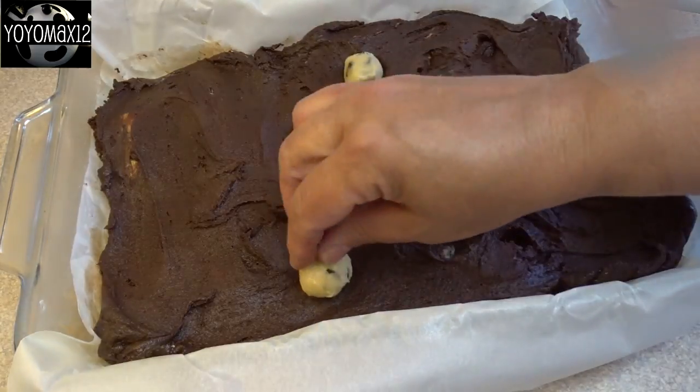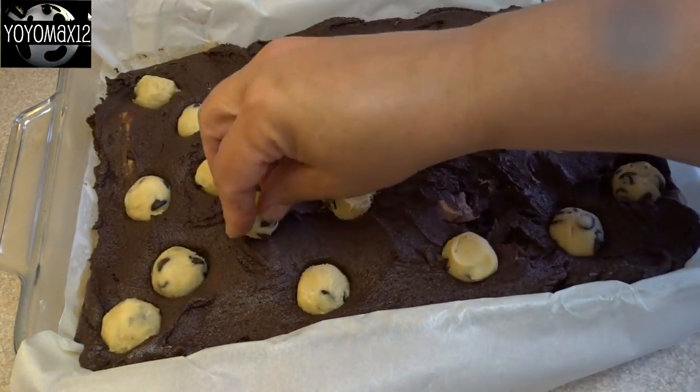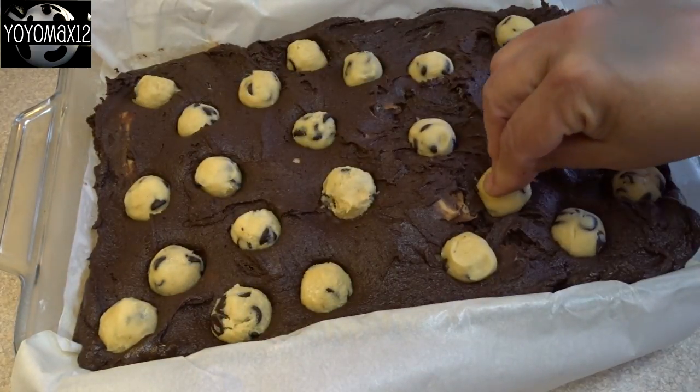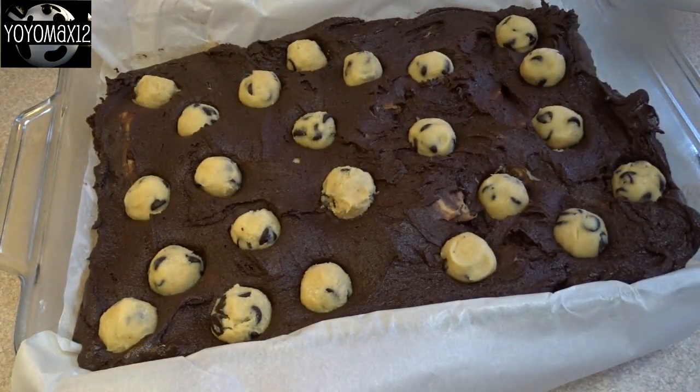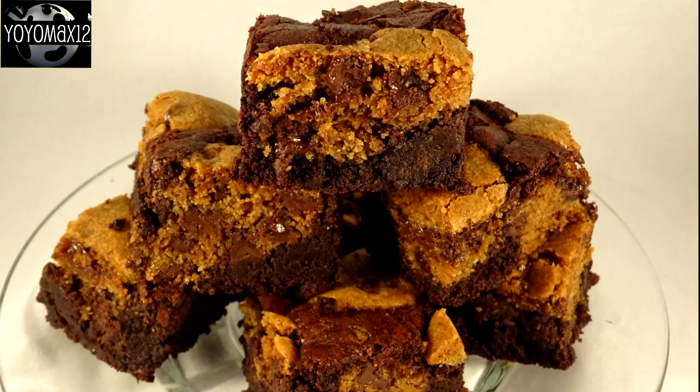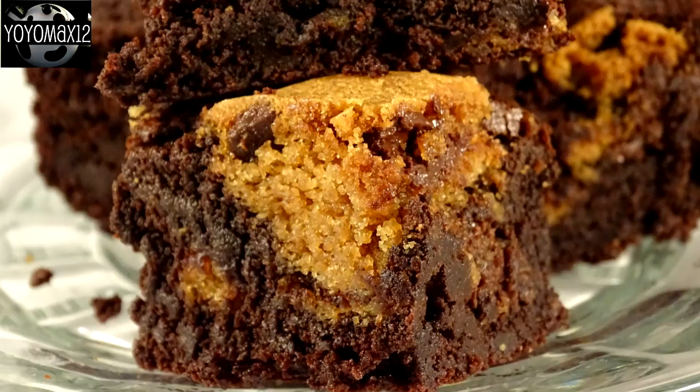Then take the remaining frozen cookie dough balls and press them into the top of your brownie, kind of evenly all over. Then bake this at 350 degrees for anywhere between 35 and 45 minutes. Mine took closer to 45 minutes because I'm using a glass baking dish. You want to bake it so that the edges are firm and when you stick a toothpick in the center it comes out with lots of moist crumbs but no raw batter. And the cookie dough balls on the top will be nice golden brown.